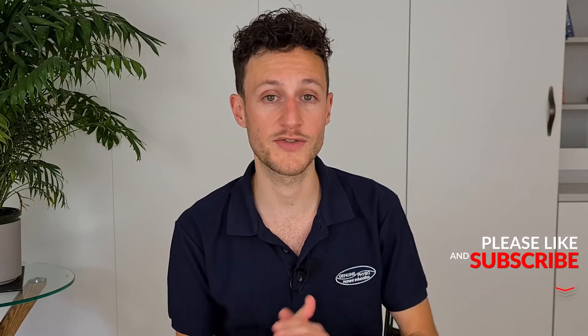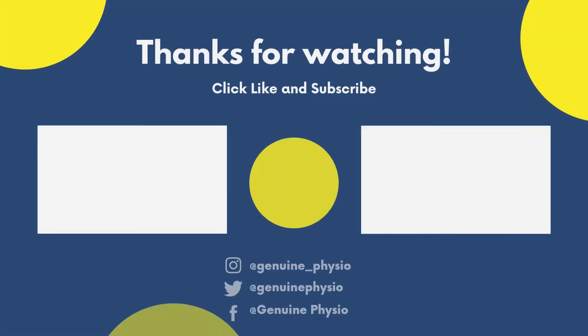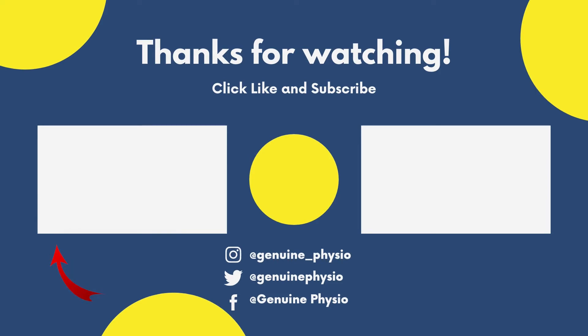Thanks for watching. I hope you found today's video useful. Please do drop a comment below and let me know which point from today's video you found most helpful. If you are new to the channel, please hit that subscribe button so you get notified every time I release a new video. You may also like the video on how to diagnose Achilles tendinopathy at home, and there is a whole playlist on the channel to help you manage your Achilles tendon pain better.